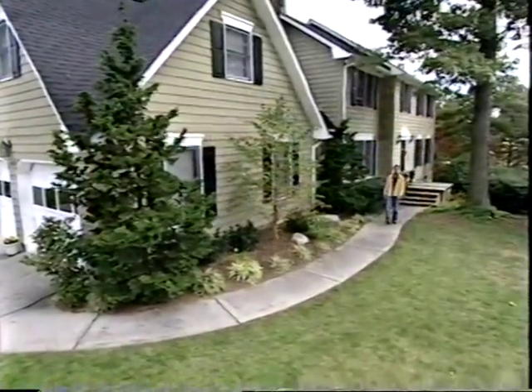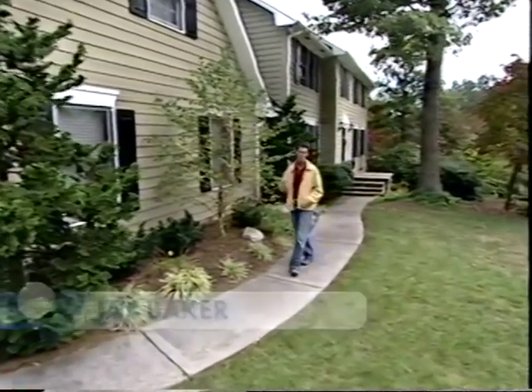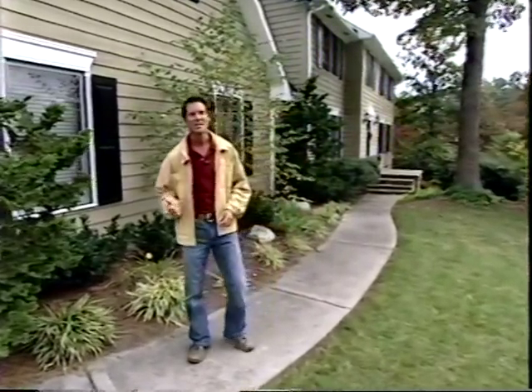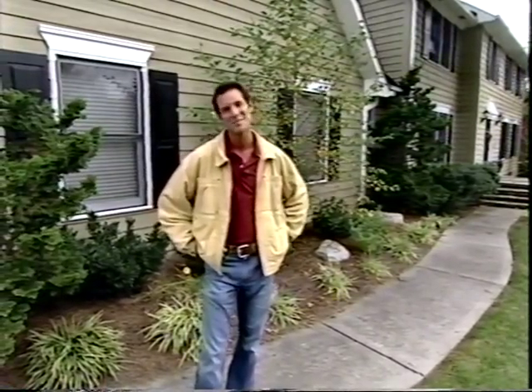Hi and welcome to Making a Splash by Hydropools. I'm Jay Baker. During the course of this program we're going to meet a husband and wife team that want to put an in-ground pool in the backyard of their home. They want to make it a do-it-yourself project, so we're going to show you how many of the steps required for an in-ground pool system can be done by handy homeowners.